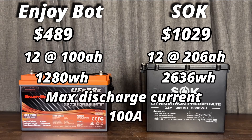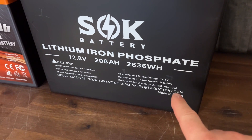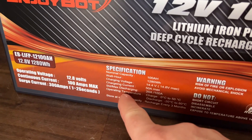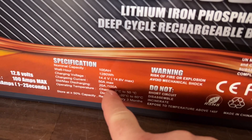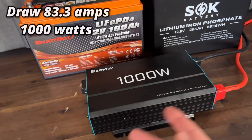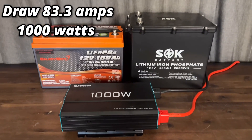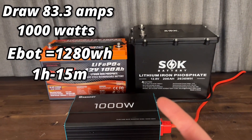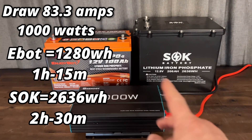Both of them have a max discharge current of 100 amps, and this is why we need to know the setup we want to build. If you're running something that's going to need more than 100 amps of current, this is where it gets a little tricky on the battery purchase you may want to make. For example, this inverter is 1,000 watts and will draw 83.3 amps, which both batteries can handle — the EnjoyBot will run it for about an hour and 15 minutes, and the SOK for 2 hours and 30 minutes.